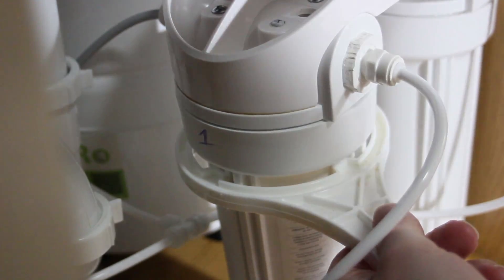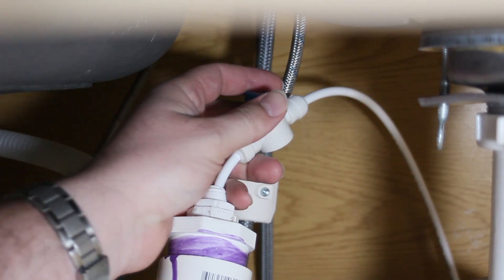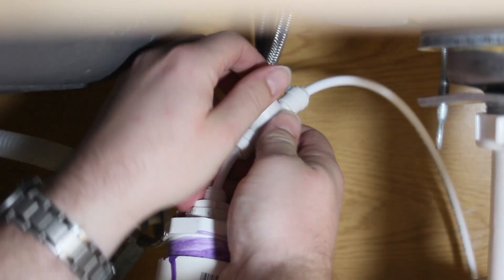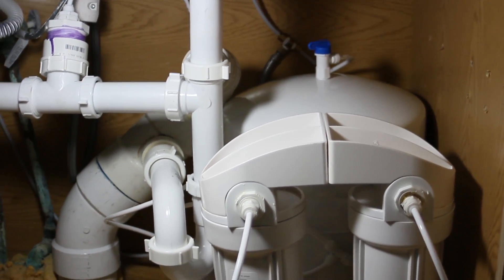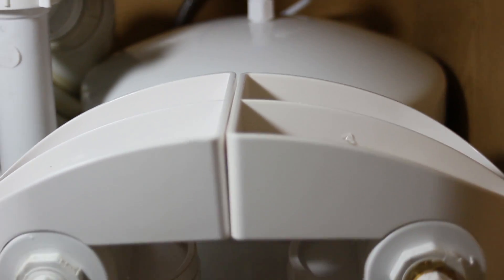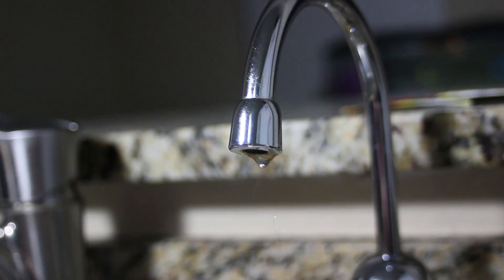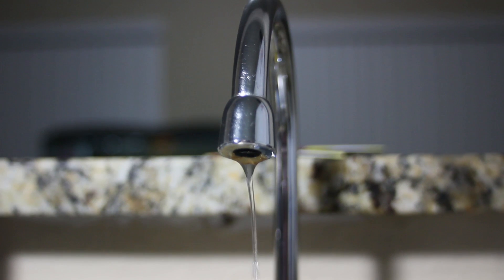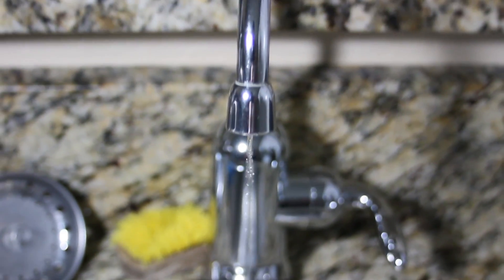Snug it up with your wrench. Then we're going to turn on our drain bypass valve for about five minutes to flush out the first carbon filter. Admire the work that you've done. Turn the water back on, check for leaks, and now the exciting part — turn on the spigot. After a few minutes you should see some water start to trickle out; this is about how fast the membrane is going to create pure water. Before your tank fills up, go ahead and check the air pressure — it should be between 7 and 10 PSI. For us it needs to be 7 PSI because we have well water.